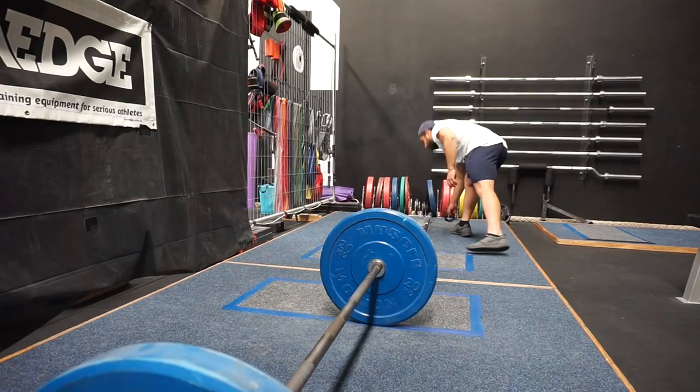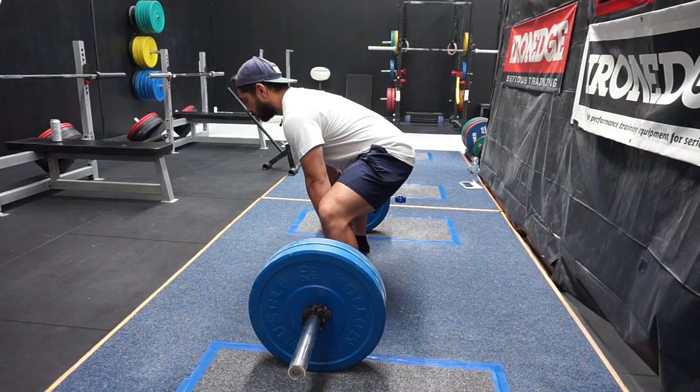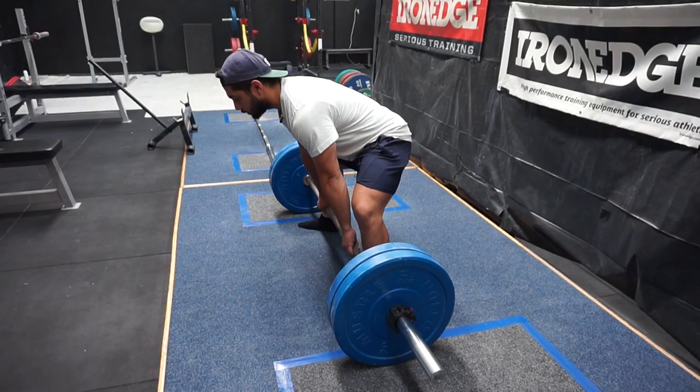We've got two plates on the bar now and I'm going to show you the same thing in the sumo. Like I said, this is even more important with the sumo — we need the body weight to be back behind the bar. Incorrectly, a lot of lifters will set up like this and try to lift the weight from here, where they're over the bar. Rather than being there, we need to be back behind the bar.